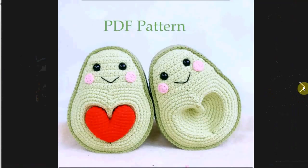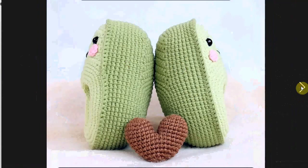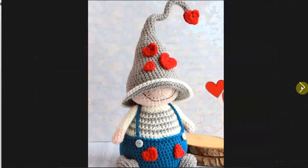Now these avocado halves clearly belong together, sharing one heart. Here they are in different colors, and here they are back to back. They belong together — and that's just clear as day.